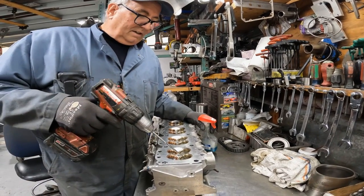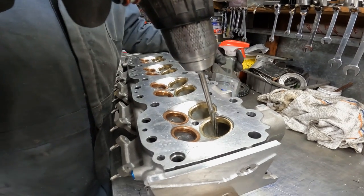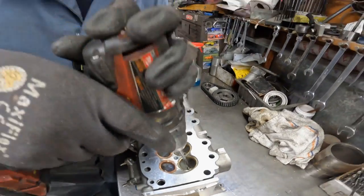We've got to size them. And this is a technique — Windex. We use Windex on bronze; it makes the ream just glide through them.